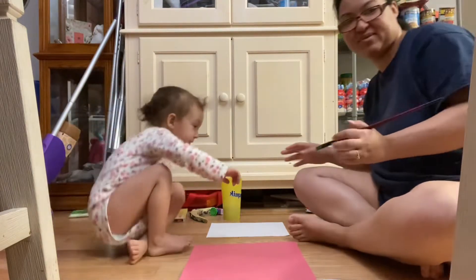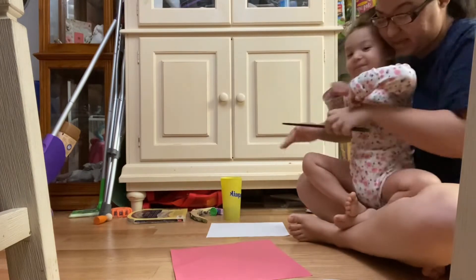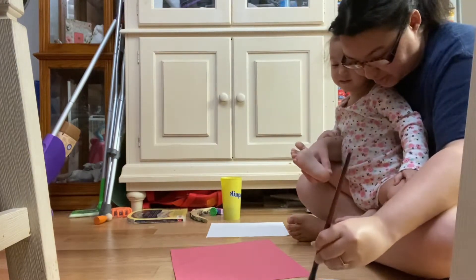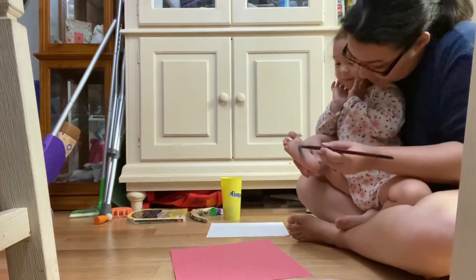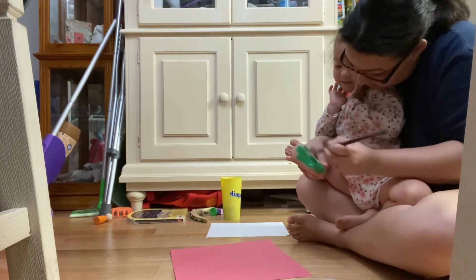Makayla, come sit on mommy's lap real quick. I'm gonna paint your feet green, okay? Yeah, silly, isn't it? Feet. Feet.